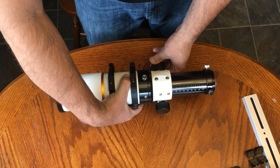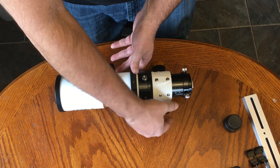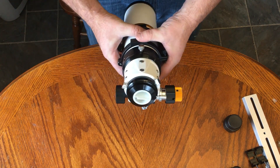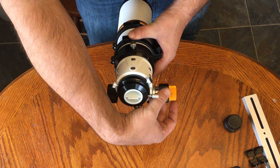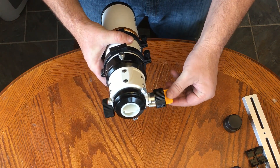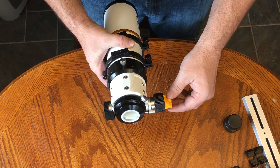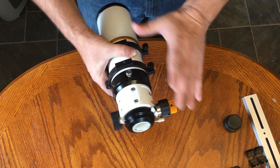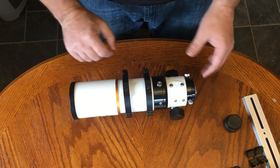We're going to rack that back in. It's got a dual-speed focuser, so on the back here, you have the bigger knob and the smaller knob. The big knob is rough focus; the small knob is fine focus. This is a one-tenth gear reduction, so you can come to really, really fine focus — moving the fine knob does not move the focuser almost hardly at all, which is what you need. With something this fast, you need to be very accurate with your focusing.